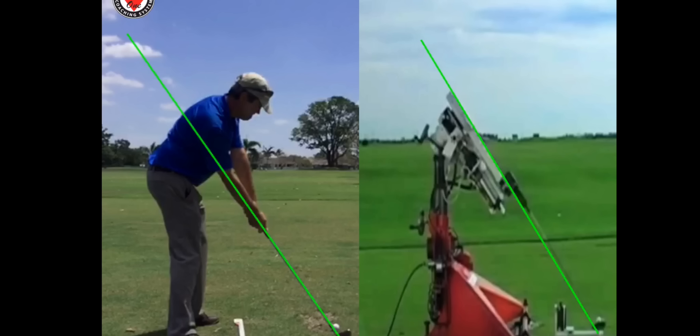Obviously it's easy if you're a machine, but our bodies are also built to operate like a machine if you can get them set up in a way that makes it easier to move. And that's what the setup for impact swing on the left — what I'm doing — will show you. It's the easiest way that you can hit a golf ball and I'm just going to show you how to move.